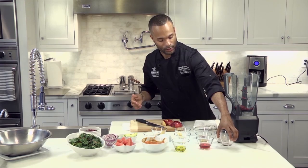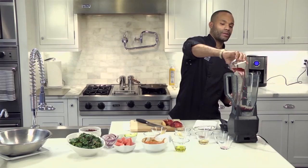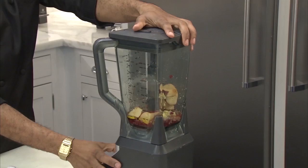So inside the blender, we have pomegranate seeds, then we proceed with shallots. Shallots are in the family of the onions. Red wine vinegar, some sherry vinegar, a pinch of crushed red pepper, ginger, and you want to have half of a red apple, cored and deseeded.